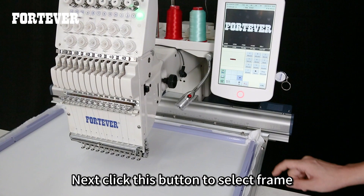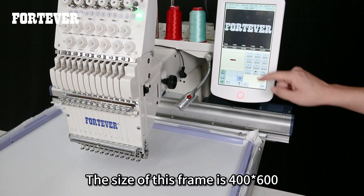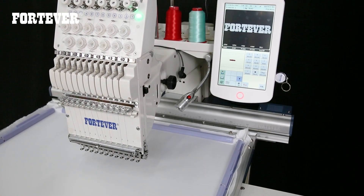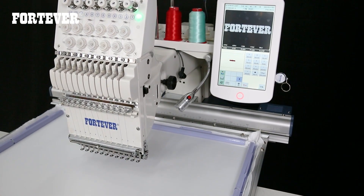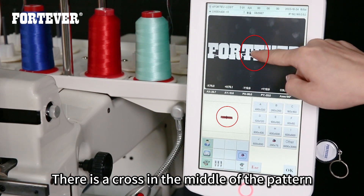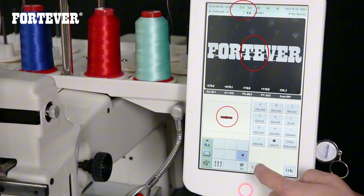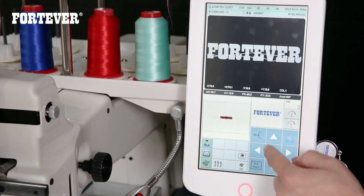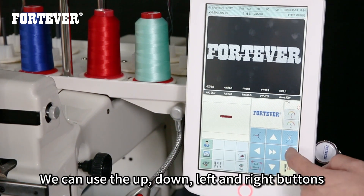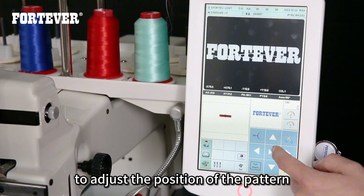Next, click this button to select the frame. The size of this frame is for 100 to 600. There is a cross in the middle of the pattern — it is also the position of the middle one. Use the up, down, left, and right buttons to adjust the position of the pattern.